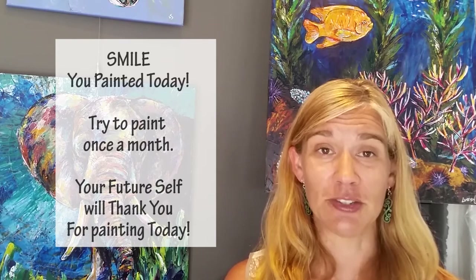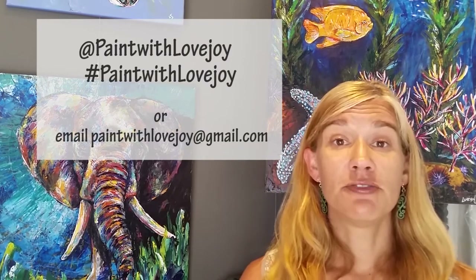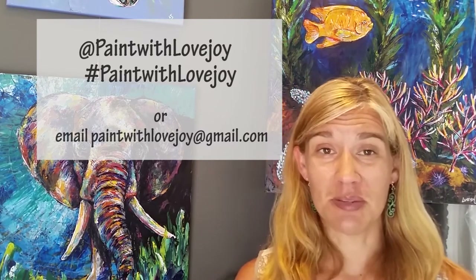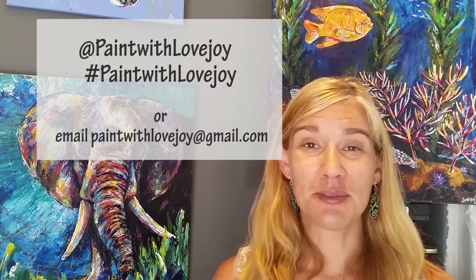Hey guys, I hope you had a great time and I hope your paintings turned out really nice. Hopefully you're a little more relaxed now than at the beginning of the process, and you should be very proud of yourselves — I'm proud of you for painting at home. Make sure that you find a creative outlet on a monthly basis and keep building the skills you're currently learning. You do get better with more practice. As you're uploading your photos to social media, please tag me at Paint with Lovejoy, or email me your pictures at paintwithlovejoy@gmail.com. It really makes my day when I get your emails and see the student photos.